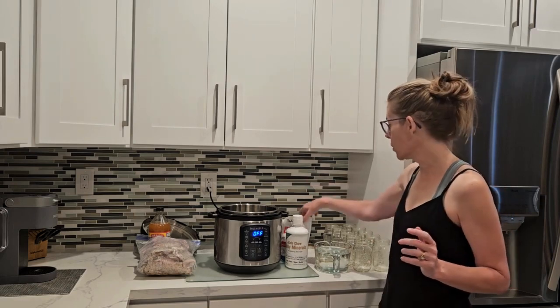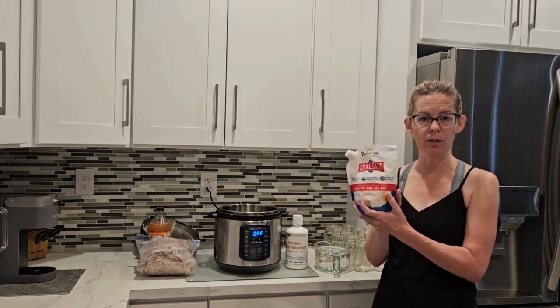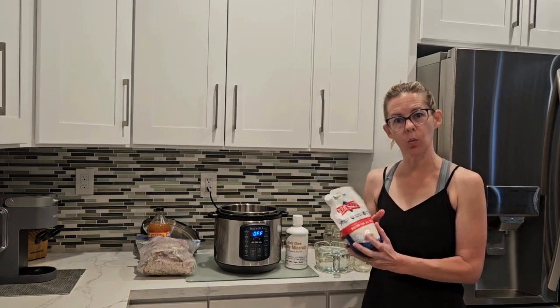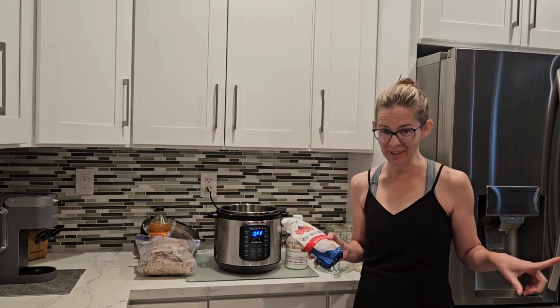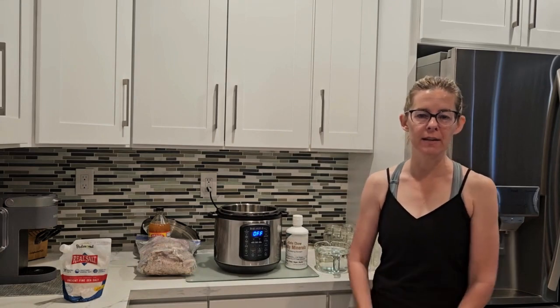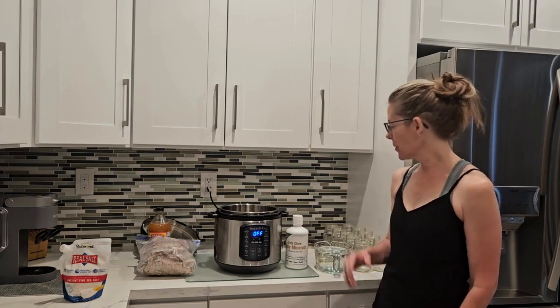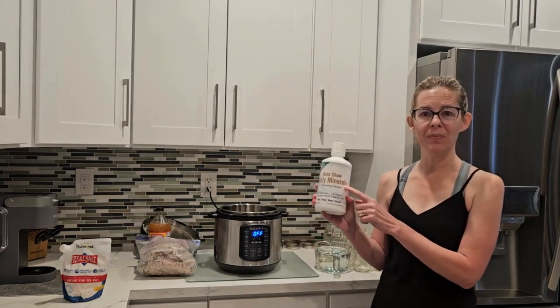I do normally put salt in my bone broth — the salt I normally use is Redmond's Real Salt, about a tablespoon per batch. I'm going to forego that this time for two reasons: one, I want to let my cat Pixel try some of this and I don't want too much salt for my feline friend, and two, I can just salt to taste later as needed.